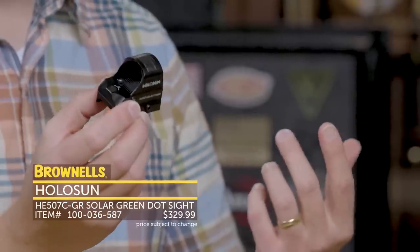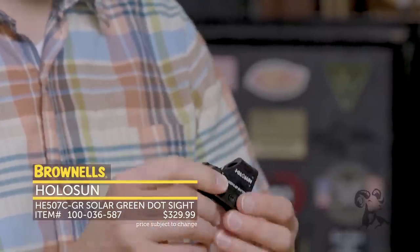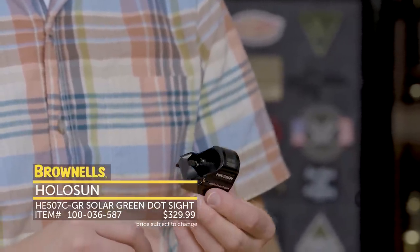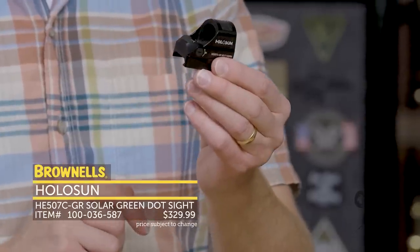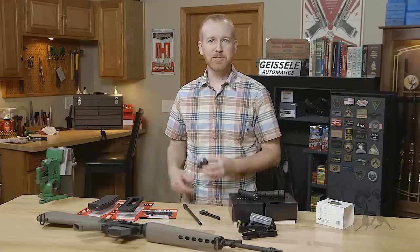It also has a few other features. One really neat one is basically shake-to-wake — shake it and it will turn on. You don't have to fiddle around at night trying to find your on/off settings. So that's new from Holosun, added to their RMR-compatible red dot — or green dot — line.